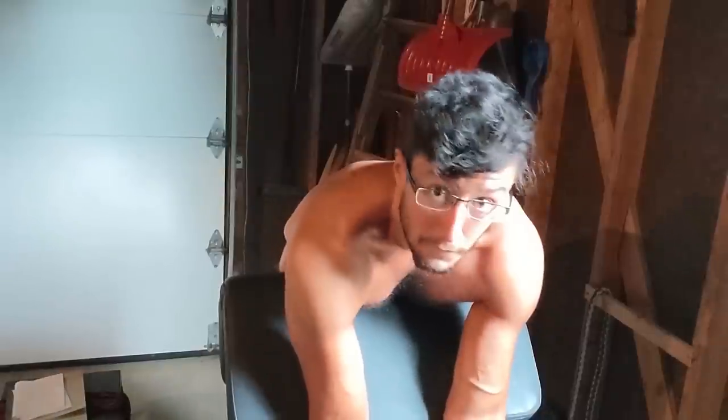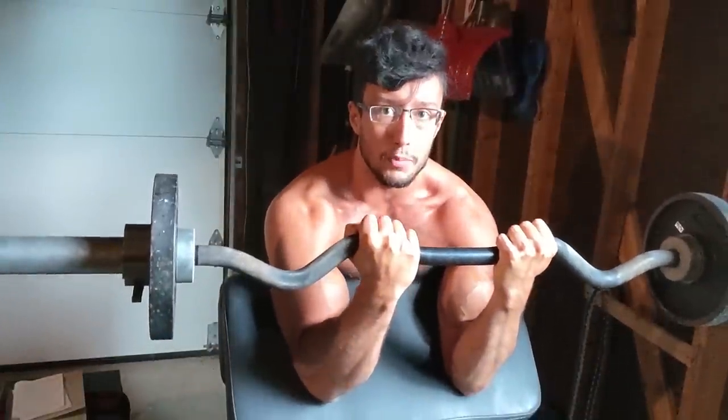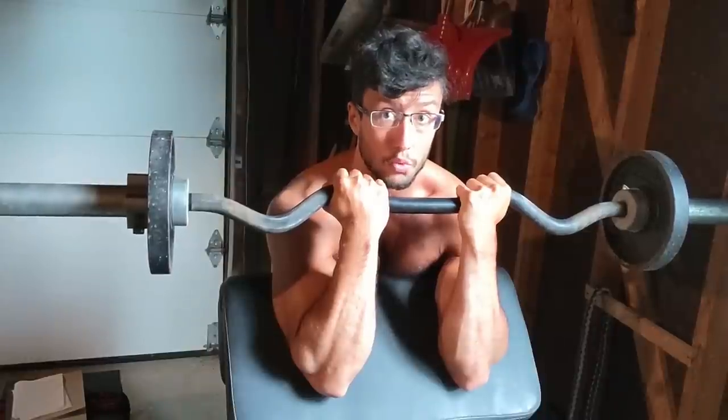So why do we do a close grip for this one in particular? It's because we want to bias the outside of the arm — we want to bias the short head of the bicep that tends to be underdeveloped in many lifters. A close grip and having the bar out in front of you is going to help in that endeavor. The lift is quite simple: you want to wrap your hand around the bar because as you curl up, you're going to curl inside.